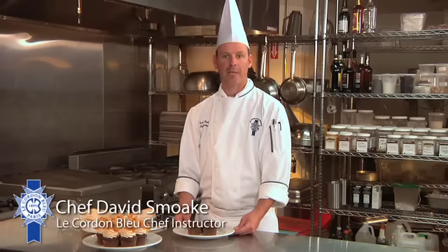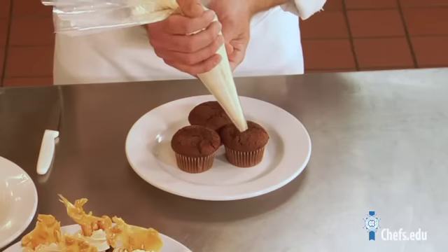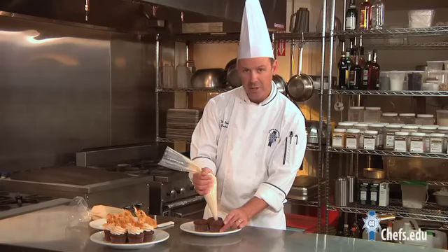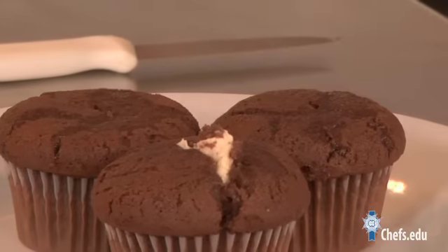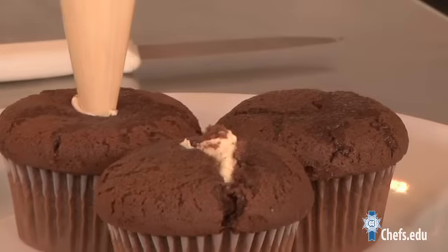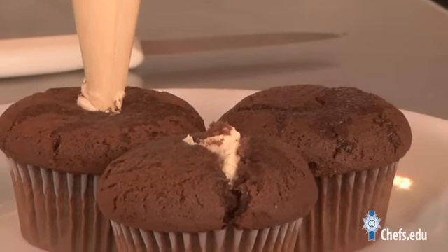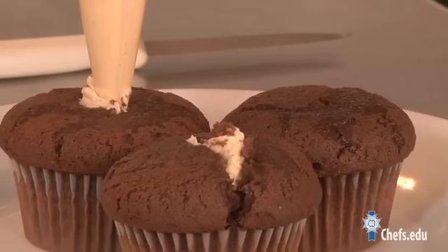I've got some chocolate cupcakes here, and I'm going to fill them with some peanut butter buttercream. I made a small slit in the top of my cupcake so I can fill it. Make sure you put some in there — there's nothing worse than getting a cupcake that doesn't have enough frosting in it. It's okay that it pops open a little bit, because I'm going to cover that.